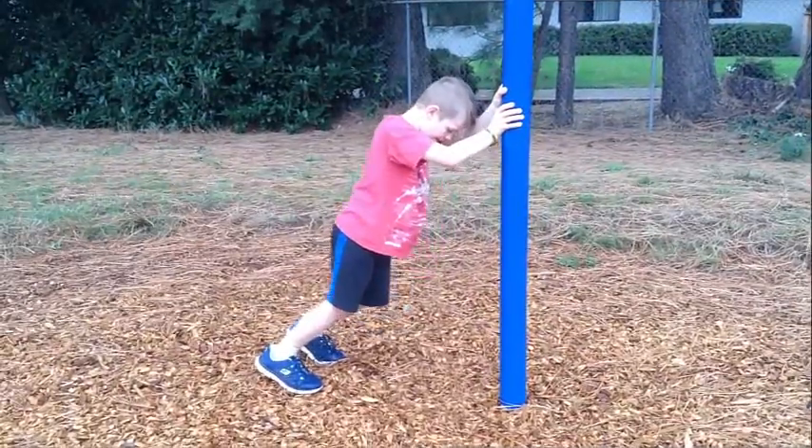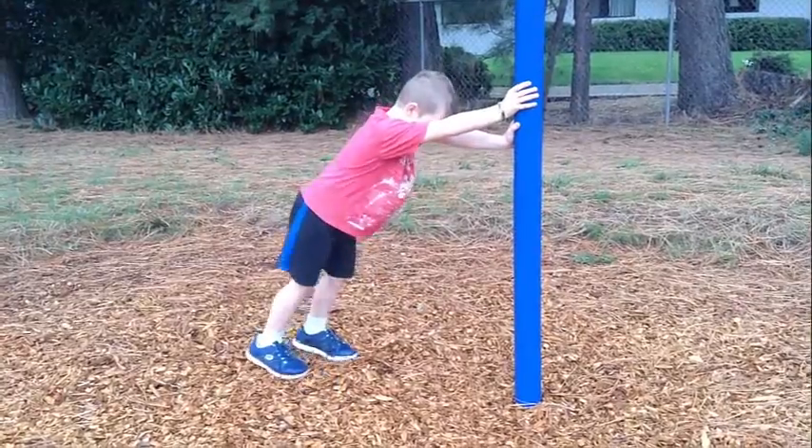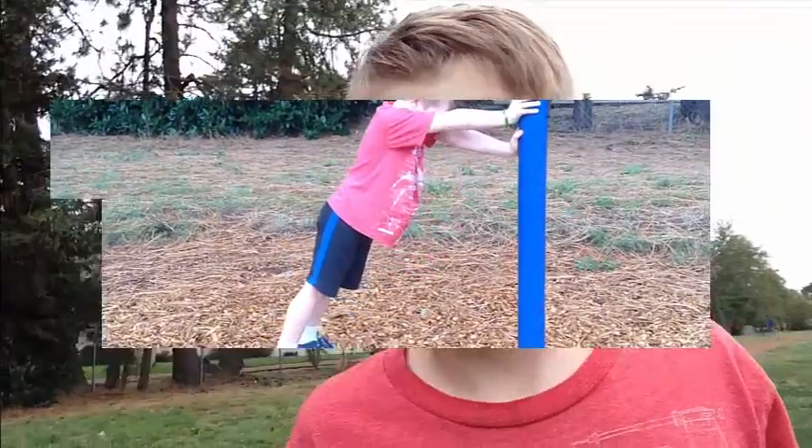Look over here and tell us what it is. This is the Achilles stretch. Since I just finished the seven challenges, you can look in the description below to see the address and you could do this, like I'm doing it.